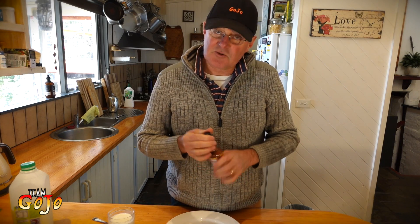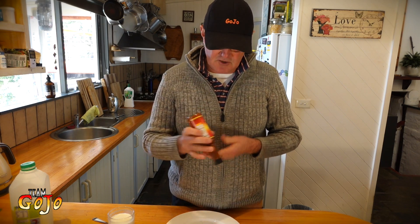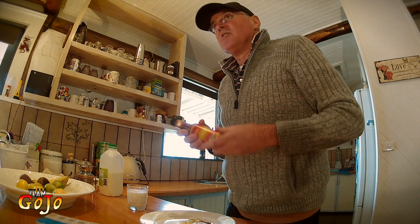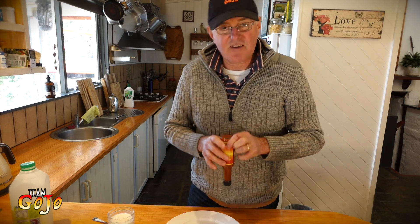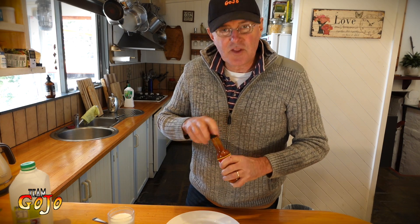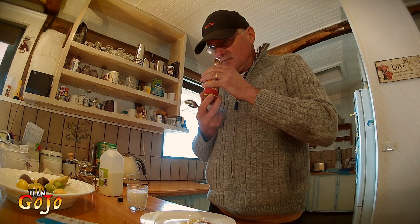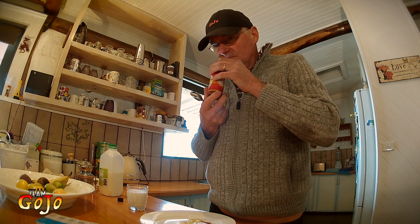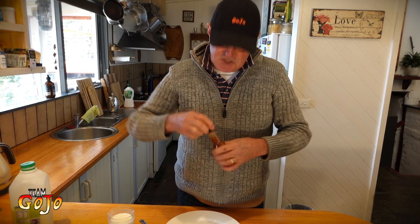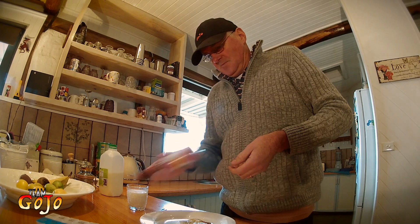They told me at USA Foods that this was hotter than Tabasco sauce — the hottest thing they had on their shelves. I'm sure there are other things out there that are hotter, but none of which I have ever tried. This is going to be a first for me. Hopefully it won't be the last because I hope to survive the episode. It smells of peppers. It actually smells quite nice. I'm sure that's quite deceptive though. Let's just make sure it's shaken — it does say to shake well.